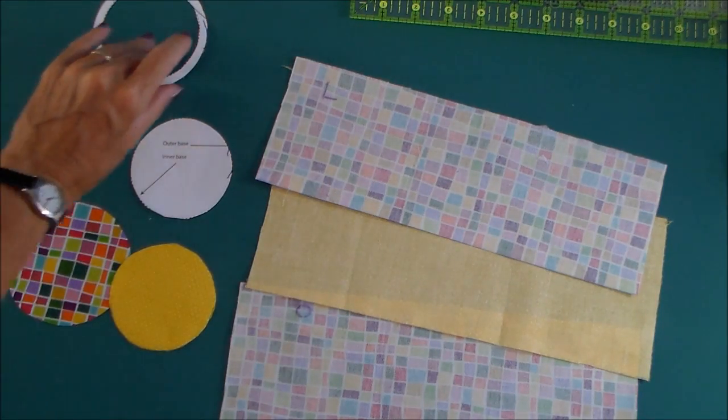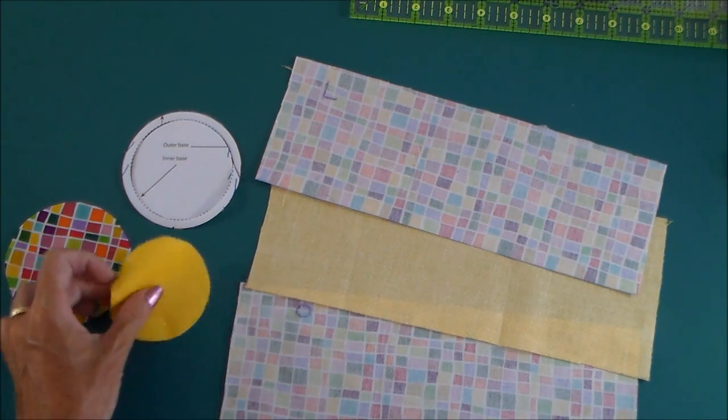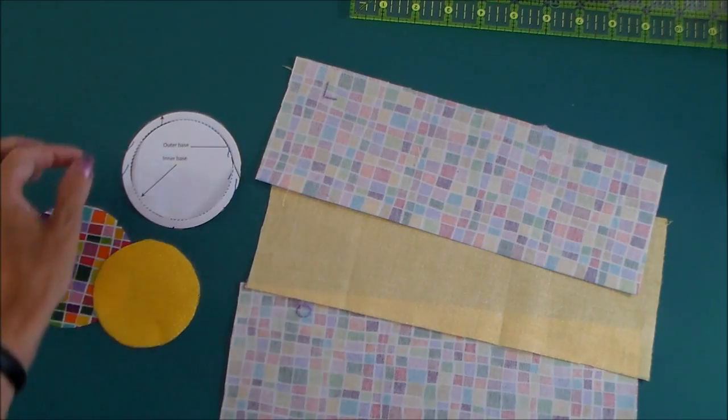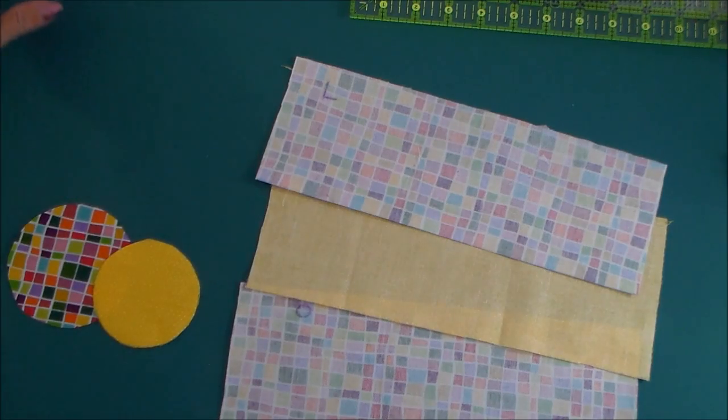Now in real life, it's not like the TARDIS. The inside of a bag is always smaller than the outside. And therefore we're going to make our lining in the bag a little bit smaller, so that it's not all kind of wrinkled and puckered. That's why we've got different sizes for the outer and the inner base of the bag.